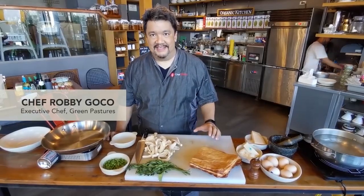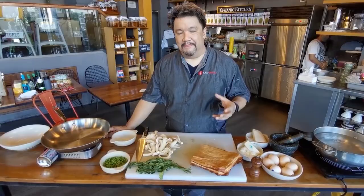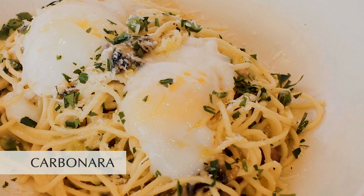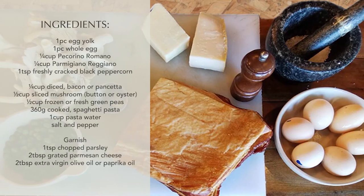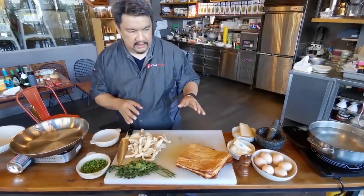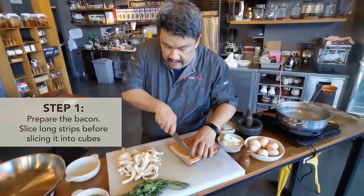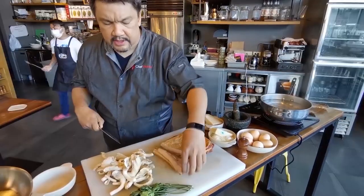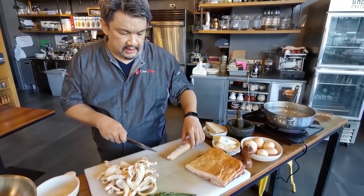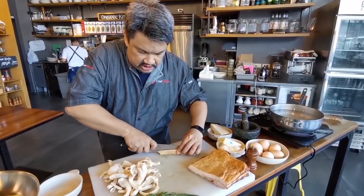I know you guys miss Green Pastures, so I'm sharing my recipe today — the very popular Green Pastures style of Carbonara. What we're gonna be doing is slicing our salt pork. As you can see, it doesn't have that salitre hue. What you wanna do is cut it into cubes.